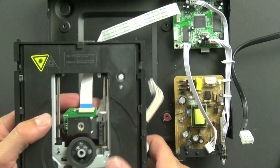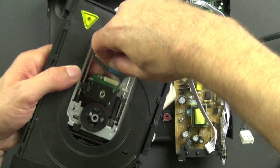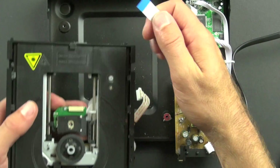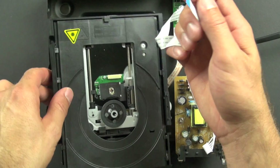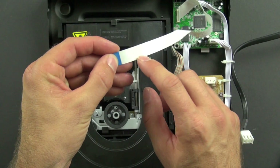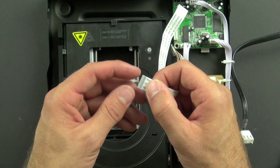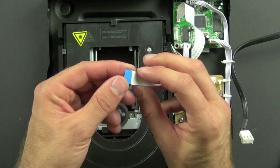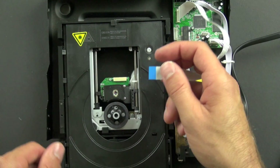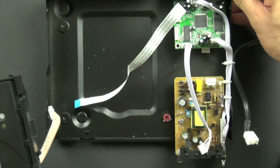We're going to remove this ribbon cable — there we go. There are some neat things about this ribbon cable: it has a lot of very fine wires in it, allowing many different signals to be sent. It also has a stiff piece of plastic at the end, which allows it to be easily plugged into the very narrow slot.